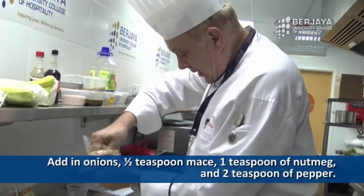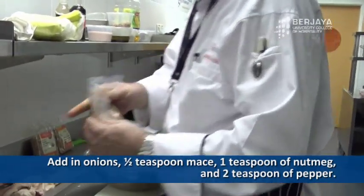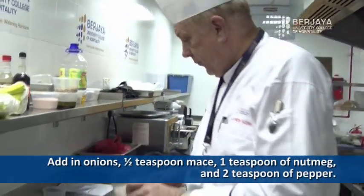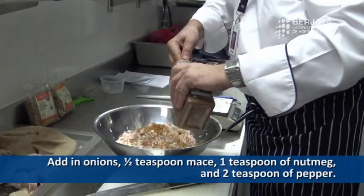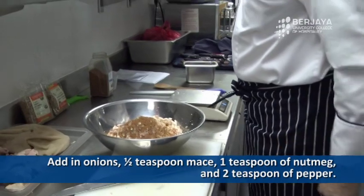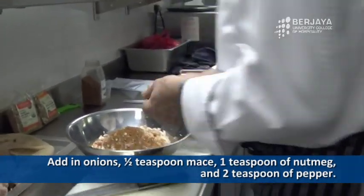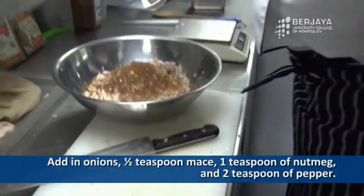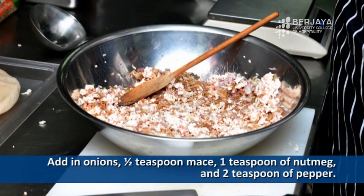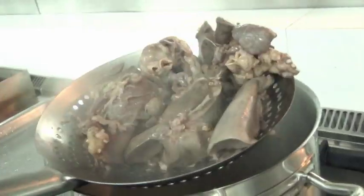Put the spoon in — depending on your hand, a half teaspoon. Mix the outer skin of the nutmeg — one teaspoon of nutmeg. Black pepper: two teaspoons of nice cooked black pepper. Important, because it's like a cushion.